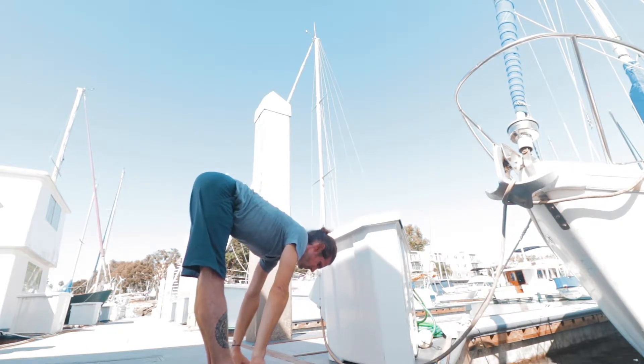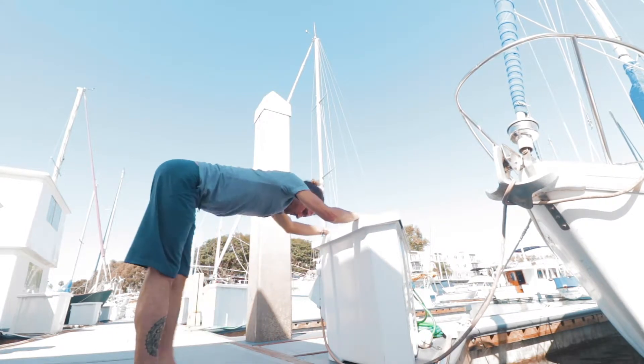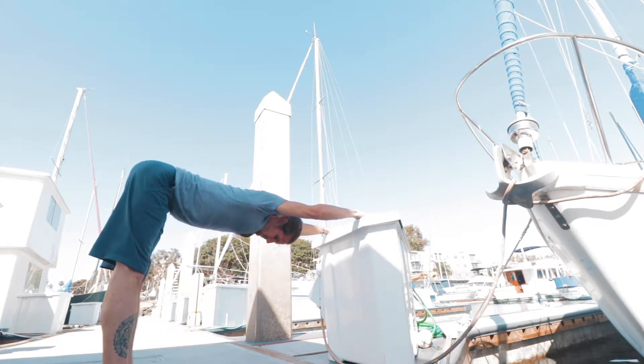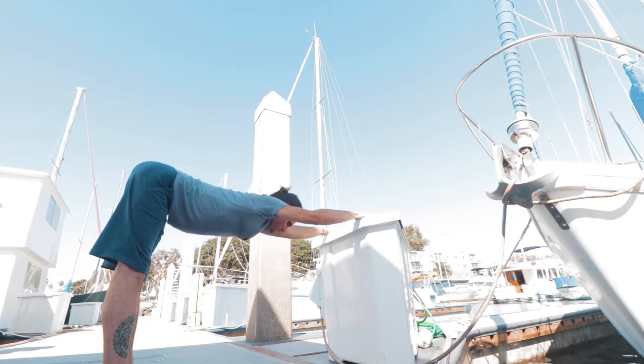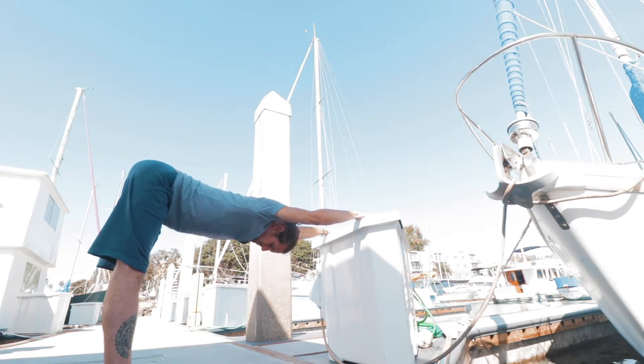Inhale, lifting the head up. Exhale, walking the feet back, placing the hands on the table or chair. Inhale, lifting the head. Exhale, reaching the hips back, staying for five breaths.